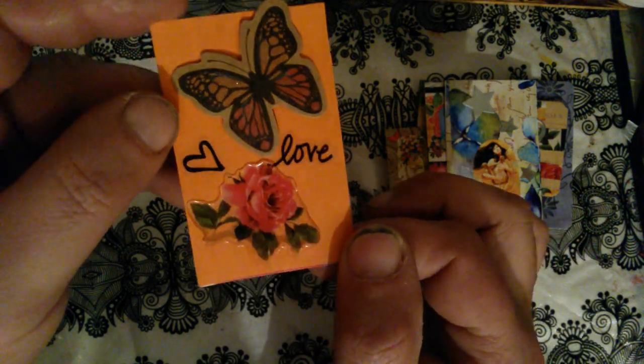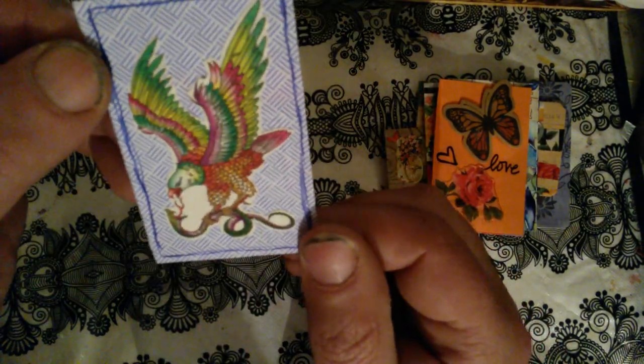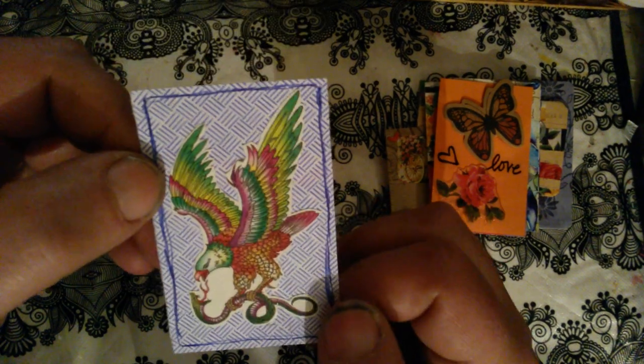Silver stars. So this is the next one — just orange paper here, with butterfly, rose, love, and heart stickers. This background is from an envelope.